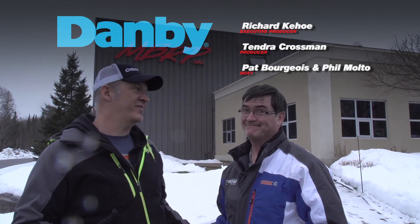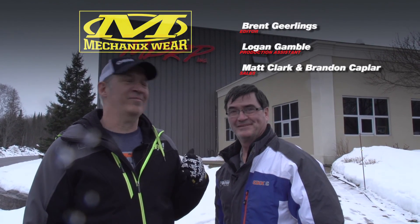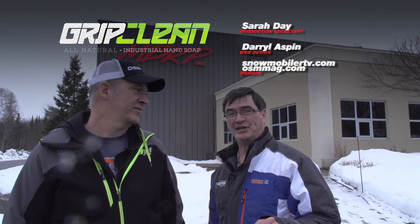Well, that does it for this week's episode. Phil, you made those vintage sleds look young again. We are kind of vintage, both of us. If you'd been there, you'd have bought everything and hauled it back. I was making power with MBRP. Go to snowmobilertv.com or osmag.com. Until next week, boom.